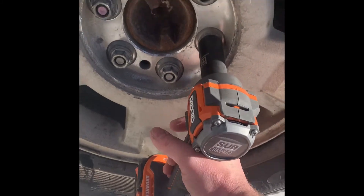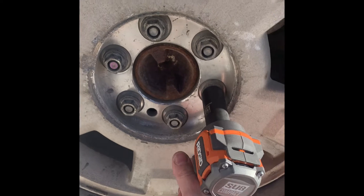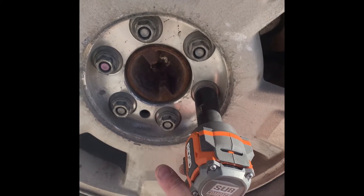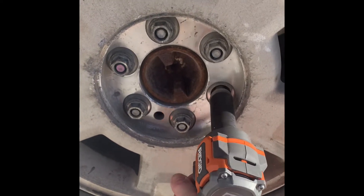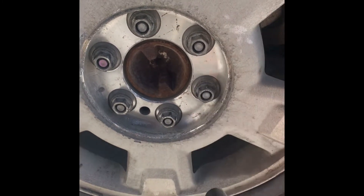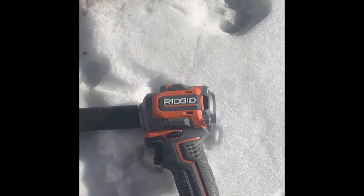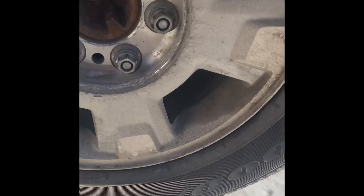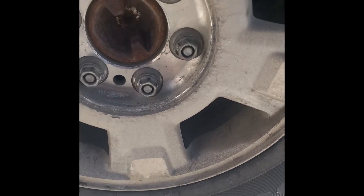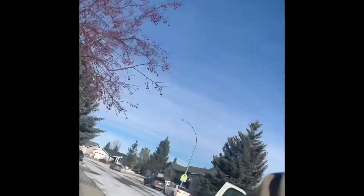I thought this would be a good buy. Sometimes they over-torque them at the dealership, but I'll give it a shot. The truck spec is 140 foot-pounds and this is rated at 225, so I keep it in my truck and take it to work — it's a handy little tool.